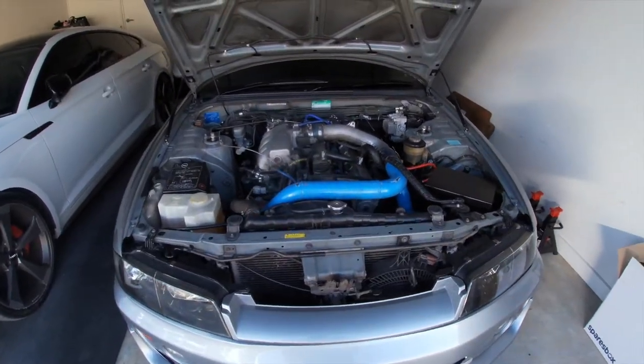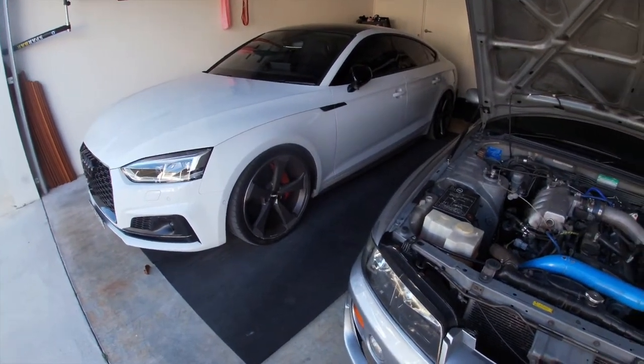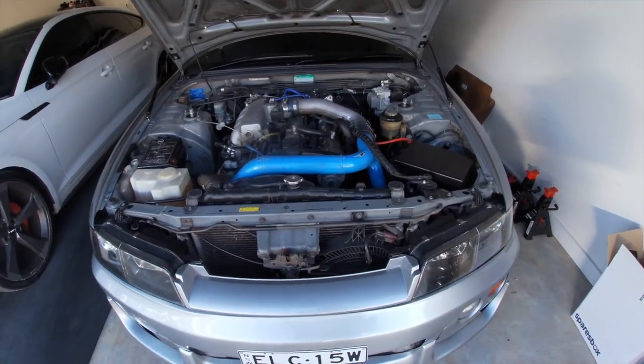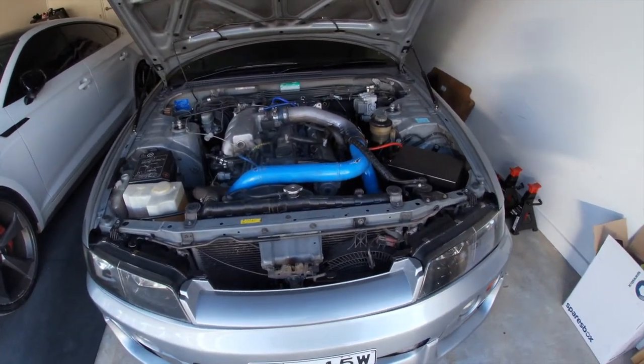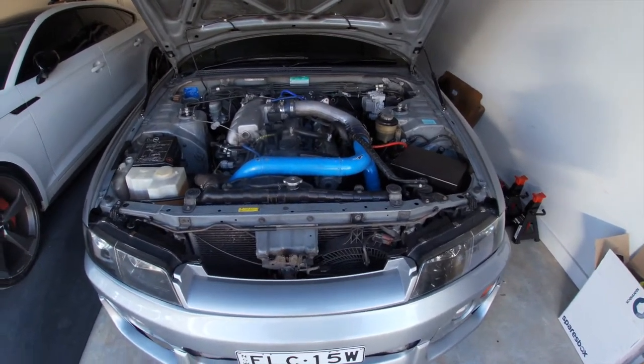Welcome back to another vlog. We've been meaning to get some content with the S5, however the weather here has been pretty terrible and just managed to get this thing washed. I was meaning to have the next lot of parts ordered, however the S5 needs some new brakes and tyres, so say goodbye to a cool 5k.